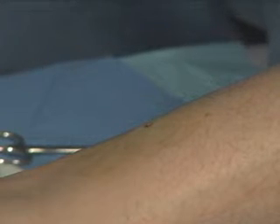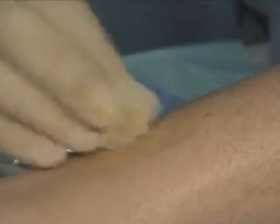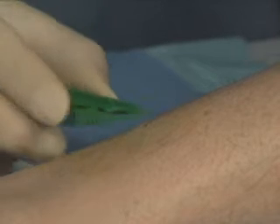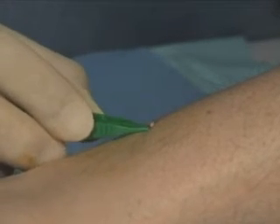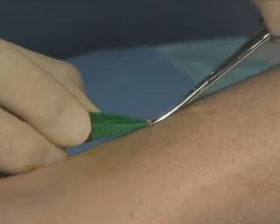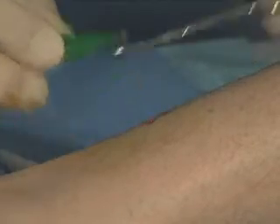The key with epidermal nerve fiber density testing is removing the specimen without damaging it. What's very important is that we grab the specimen itself down deeply. In doing so, we won't damage the surface epidermis, which is needed to do the actual count. So we'll make sure we grab the specimen down deep, avoiding the surface epidermis, and remove.